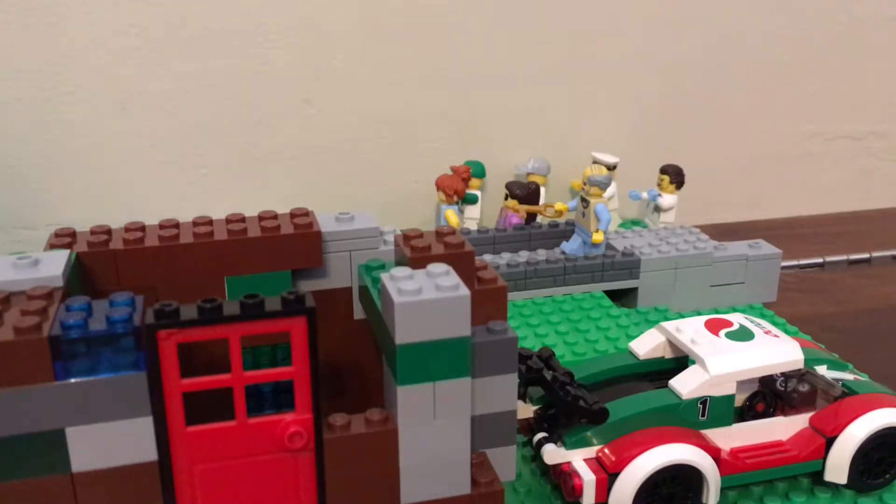And today I will be reviewing my very first block — you'll see my very first stop motion. Comment below what you think of it.